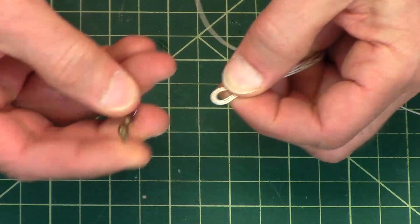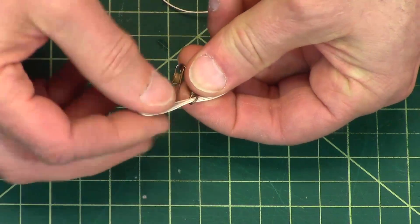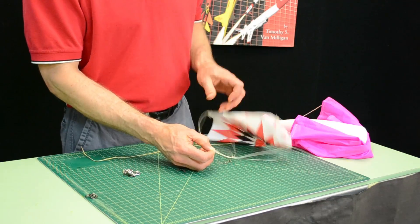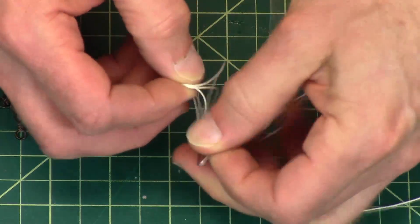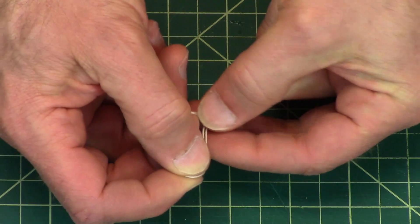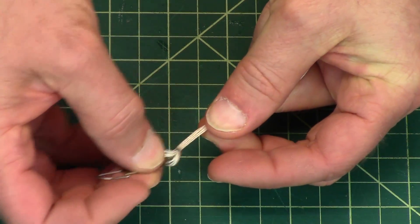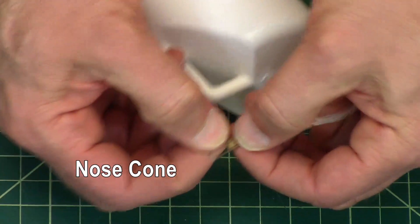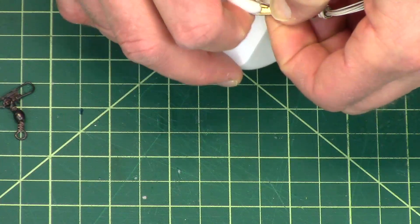To install these, you'll pass the lines through the eyelet right there and then open the eye. Then you can either take the canopy and pass it through this way, or you could take the snap swivel, keep all your lines tight, and bring it up through the bottom like that. This is a little easier. So then you just pull it tight, and then to attach it to your parachute, you open up the loop, stick it through, and attach it.